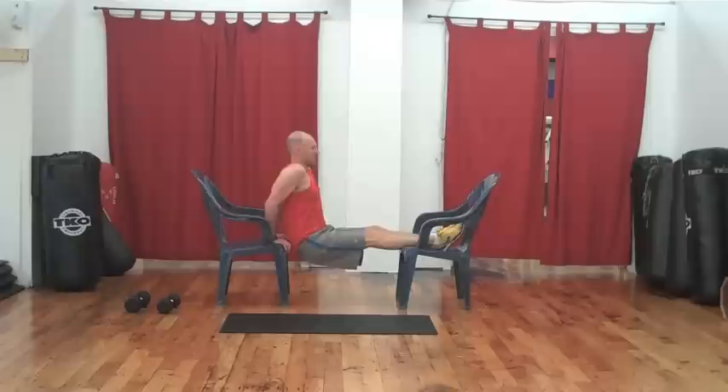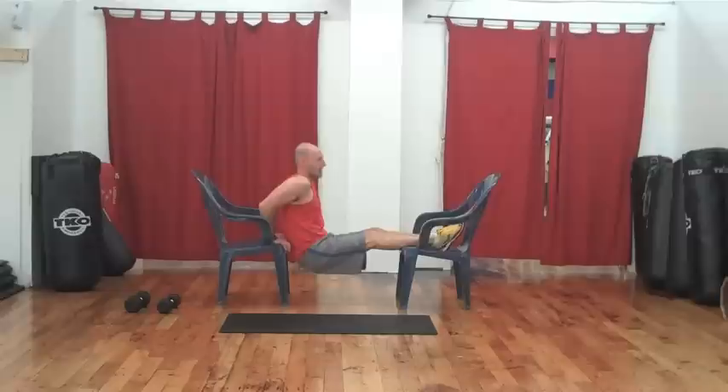Five. Doing great. Six. Seven. If you want to get really funky, you can also put a weight right on your quadriceps — the front of your legs — for some added weight.